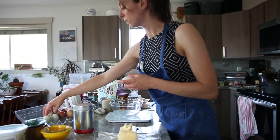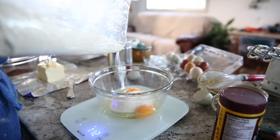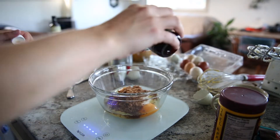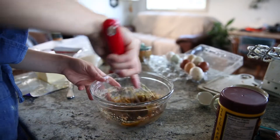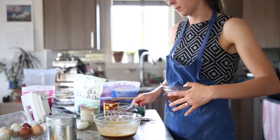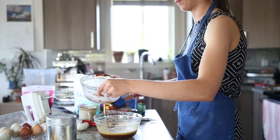Mix together the eggs, sugar, and vanilla extract. Once the chocolate is melted, add it to your egg mixture and whisk it until it's thick.